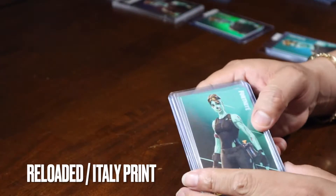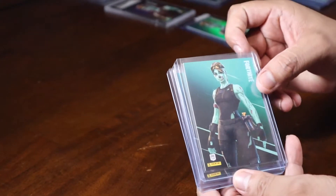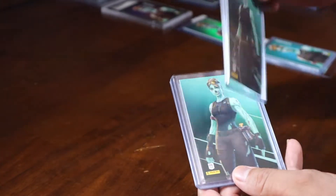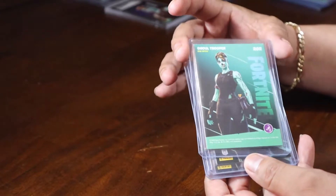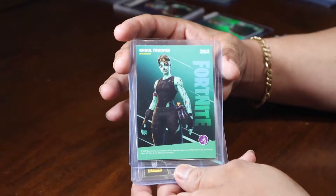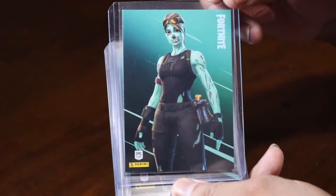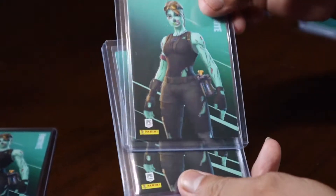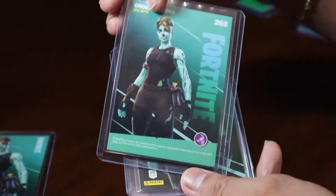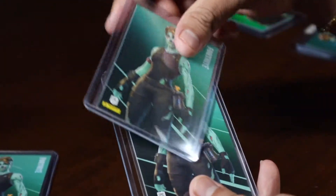Here are some from the reloaded set — we'll start off with these. These are the gold trooper. These cards, you can shine the light on them for a bit and then they end up glowing in the dark. Very unique cards from the reloaded set. These glow in the dark gold troopers — we got four of these.